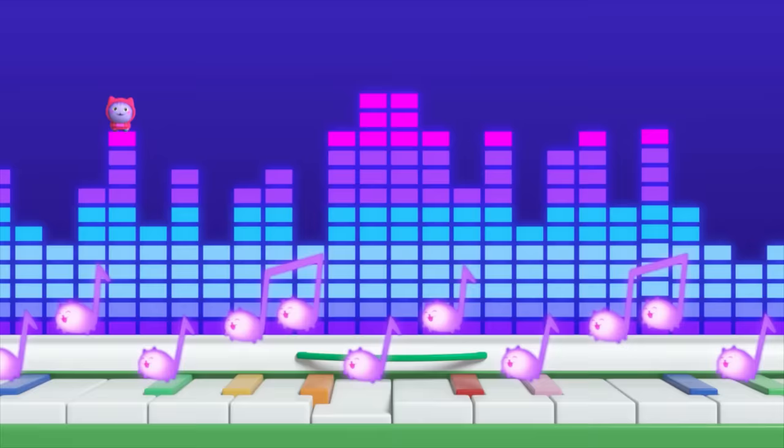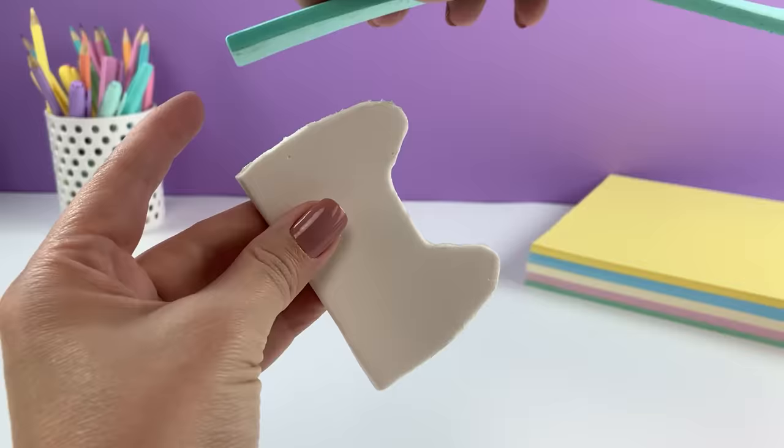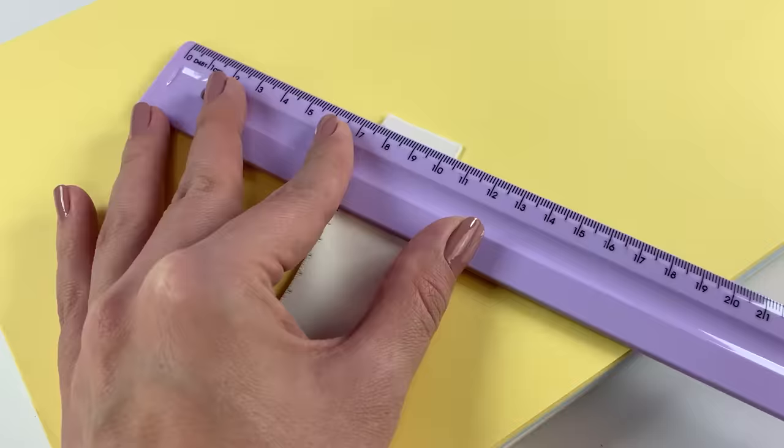The key to making this piano sing are the peekaboo kittens on top. When the piano plays, the kittens dance. Because when the music in you is unstoppable, anything is possible.